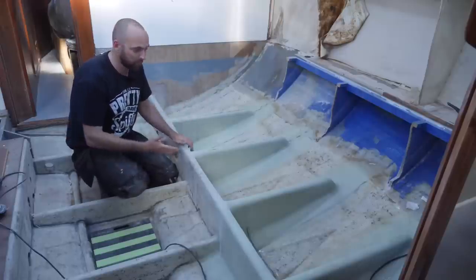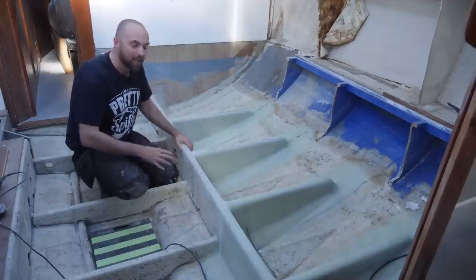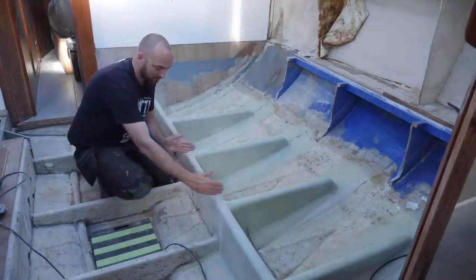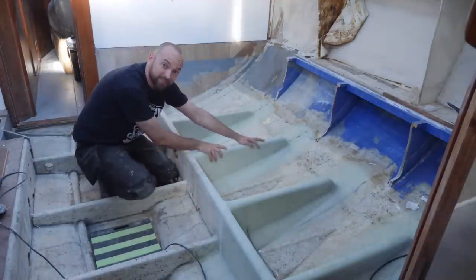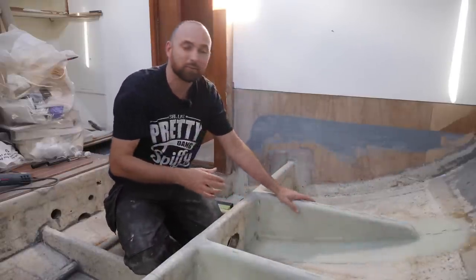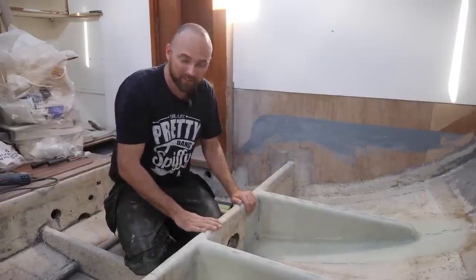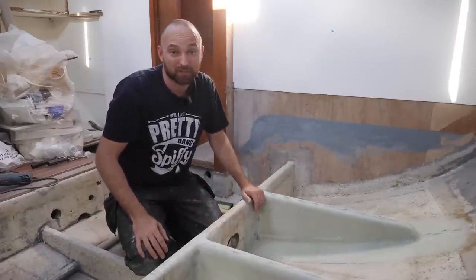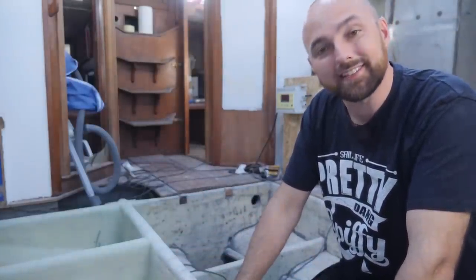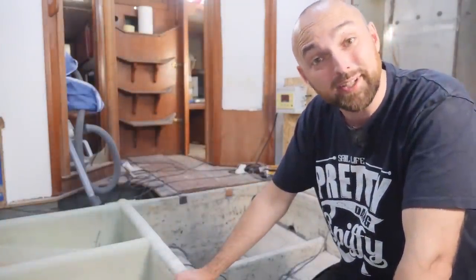Seeing as I no longer have Eva with me I might as well settle into the grueling routine that's going to be coming — here every day after work taking care of a section. Judging by the first one I laid up I should be able to take care of one of the larger sections in roughly five to six hours. I'm guessing the smaller ones will be around four hours but today will be the benchmark. This is most certainly going to be quite the grind and ridiculously tedious, but slow and steady wins the race.